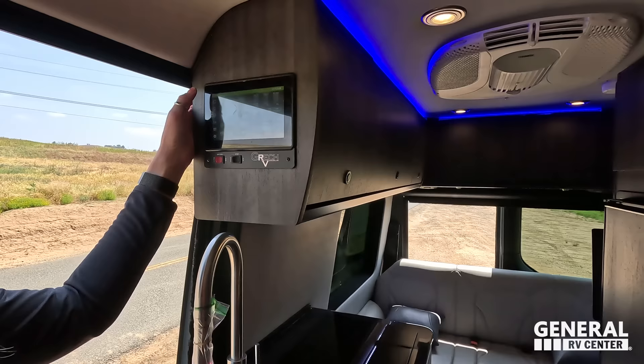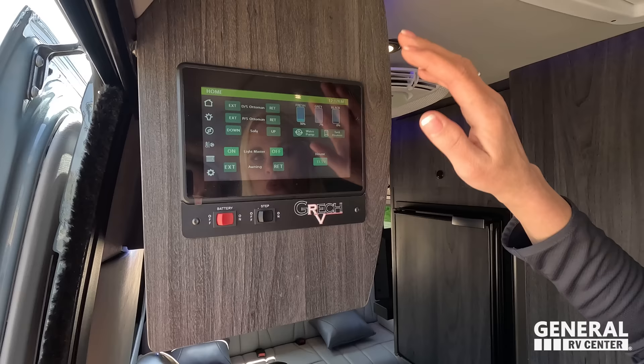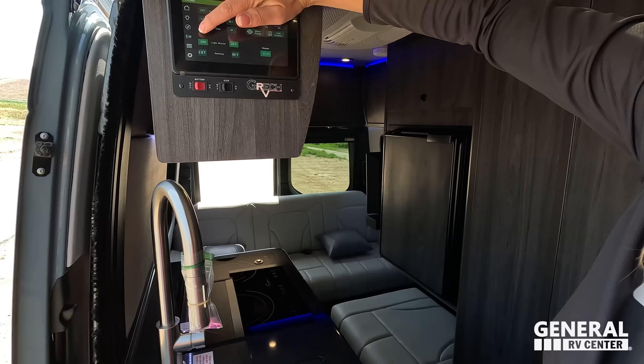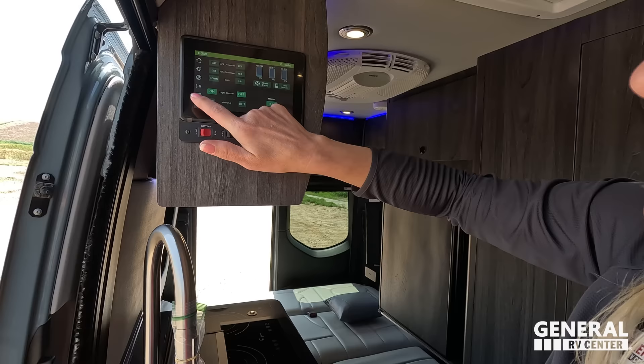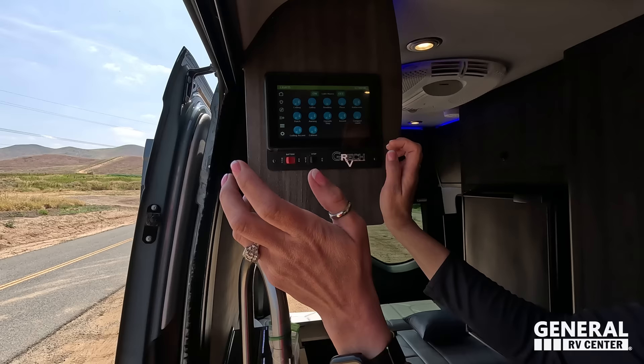The Firefly system has an app you can download. It controls the power ottomans and sofa — we'll put the sofa all the way down to make the bed. You can control your lights, master on and off, individually turn lights on, extend the awning, and check your fresh, gray, and black tanks, as well as your power levels. The lights also have dimming capability. Look at those blue lights — it's like a party mode.